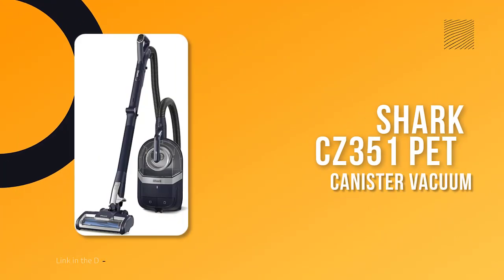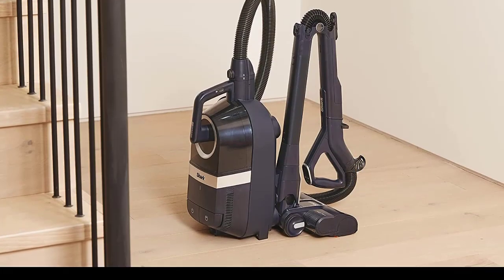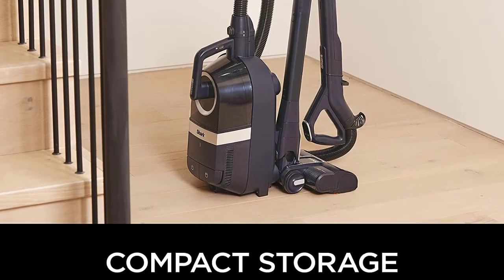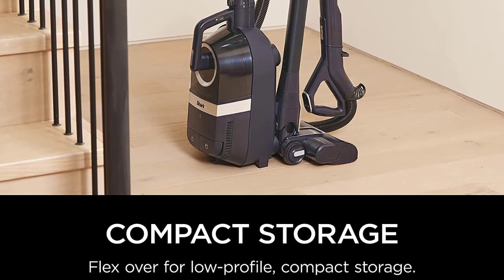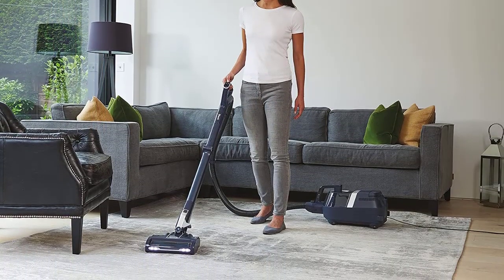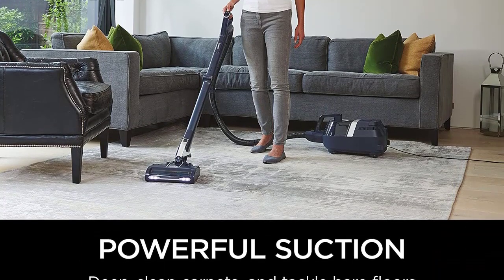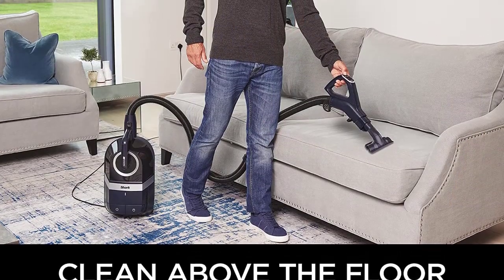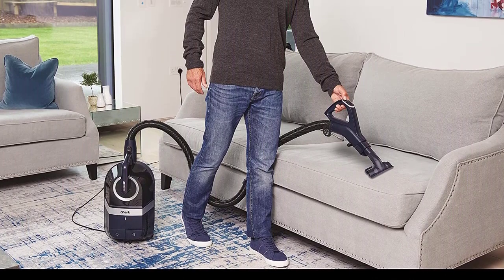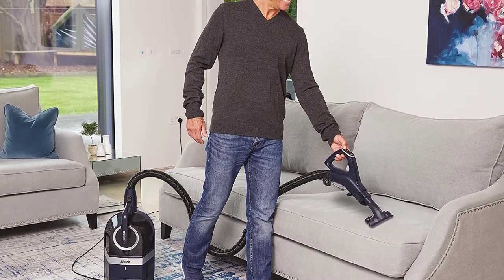Number 6: Shark CZ351 Pet Canister Vacuum. While canister vacuums can sometimes be awkward to maneuver, our tester loved the Shark Canister Pet Bagless Corded Vacuum. The canister only weighs 9 pounds and easily glides behind you while you vacuum hard floors and carpeting. Our tester was blown away by its performance on hard flooring, where it picked up pet kibble and large clumps of hair with ease.